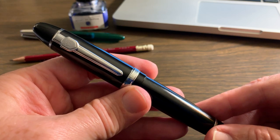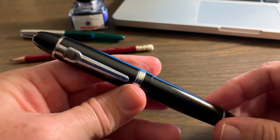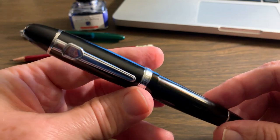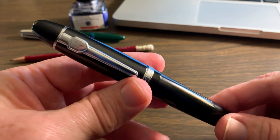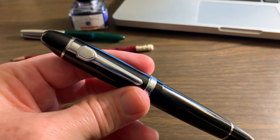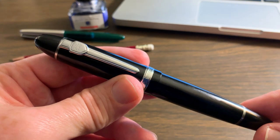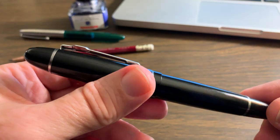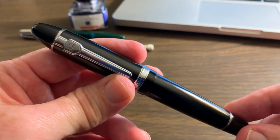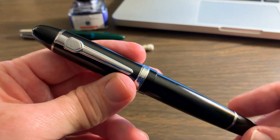Welcome to my review of the Jinhao 159. The other day I was online doing a little bit of impulse shopping, buying some fountain pens, looking for something inexpensive to have fun with. I ended up buying four because the prices were so good. I thought I would share, as each one comes in, a review of these pens. There's a good review by Goulet Pens already out there, but some of the pens I'll cover over the next couple of weeks I couldn't find reviews of — so I thought I'd give them a shot and share what I found.